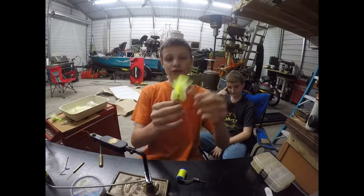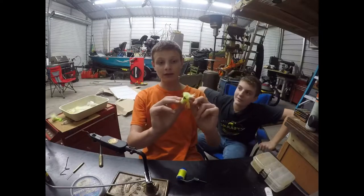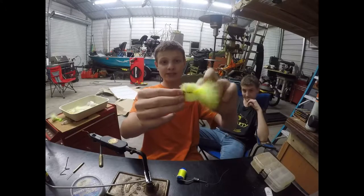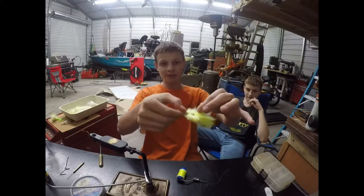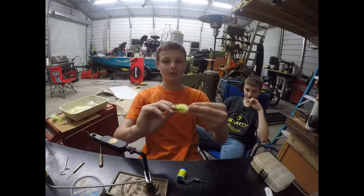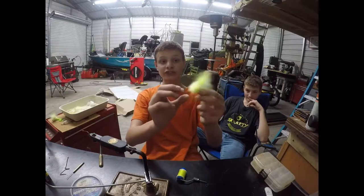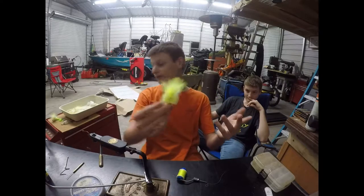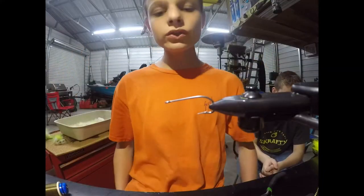I actually have some flies I was tying for a friend. If you can see this, it's supposed to be a crab. I used some EP fibers and what it does is it's going to sink down slowly and hit the bottom, and then you're just going to jig it up. You've got your material tied onto the shank of a hook, you've got your eyes — it's a fly.